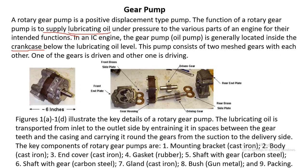In terms of parts, there are two gears: one is the driving gear and another is the driven gear, then the main gear housing. These gears sit inside the housing, with a front end plate on one side and a rear end plate on the other. This is a very simple way of actually producing high pressure in liquids.